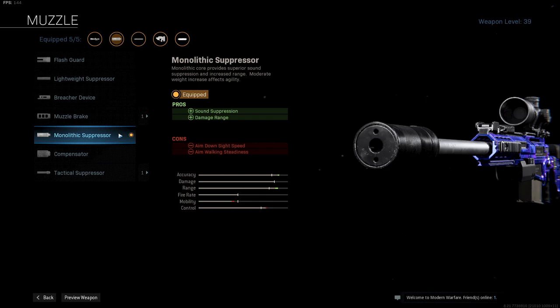The first attachment I am using is the Monolithic Suppressor. This is a must. You don't want everyone on the map to know where you are sniping from, so the suppressor is very good. The Monolithic variant will give you the most range and accuracy as well.